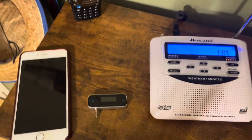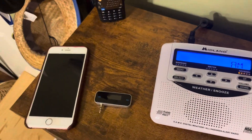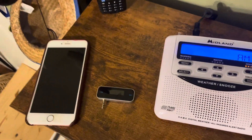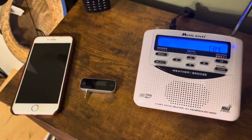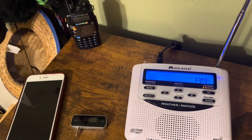Welcome. So today I'll be making a tutorial on how to self-activate NOAA weather radios in 2024. Starting off with a disclaimer: I'm not responsible for any illegal activations of the Emergency Alert System, WEA, or NOAA weather radio tampering.